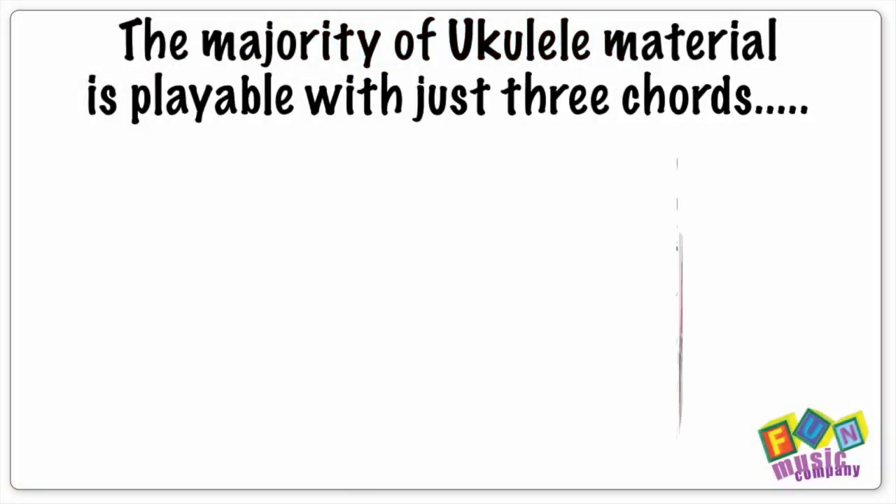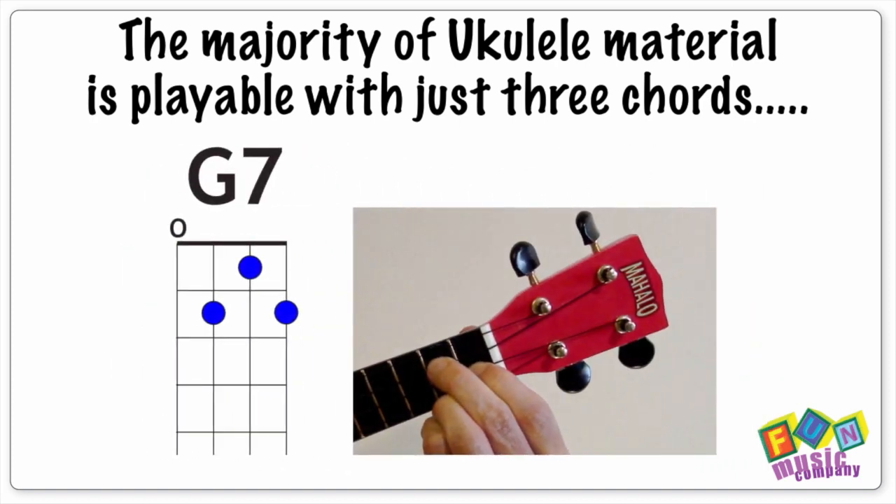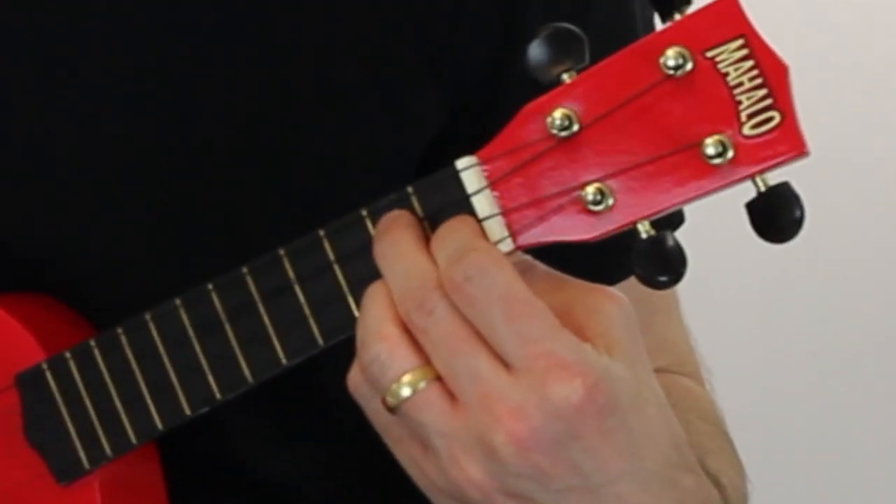Now the chord positions aren't hard. The majority of ukulele material can be done with just three chords: C, F, and G7. What is a little tricky, however, is changing the chord positions quickly. Getting the chords moving from C to F to G7 really quickly can be quite problematic for new players, especially if they're still learning about musical concepts of beats and rhythms.